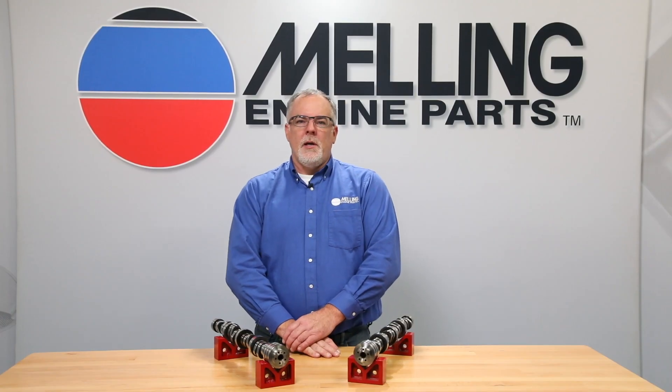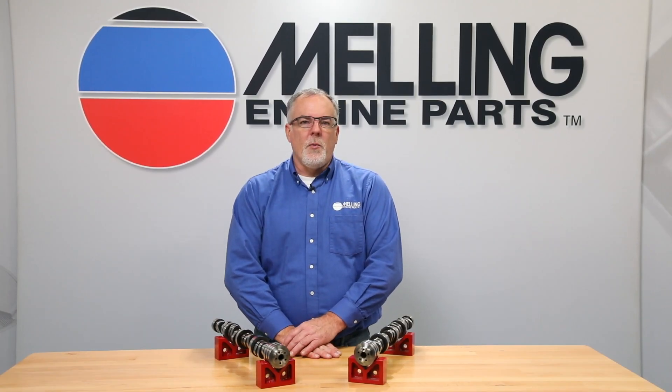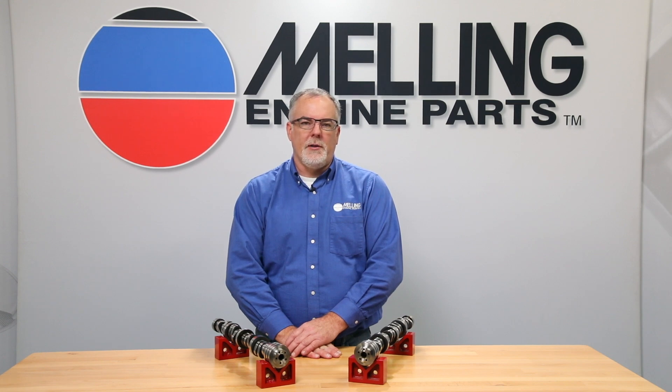Hi, I'm Cale from Melling. Thanks for clicking. Judging from the calls in the tech department, we need to spend some time discussing the installation of the VVT actuator on the 5.7 liter Hemi engines.